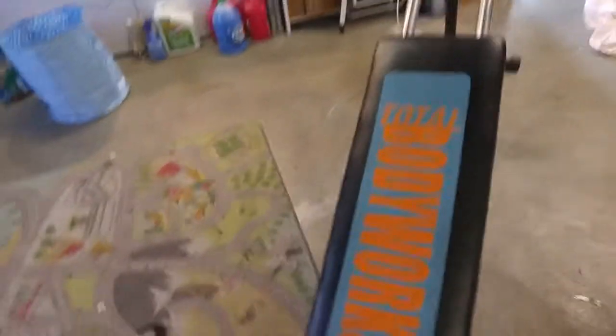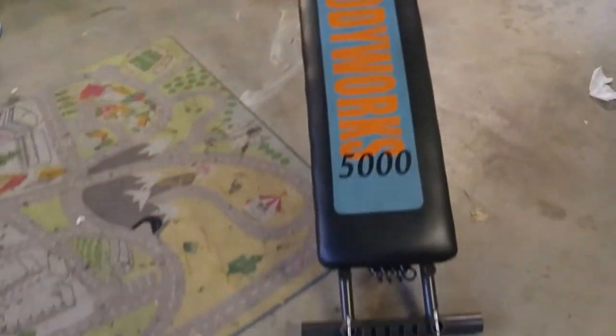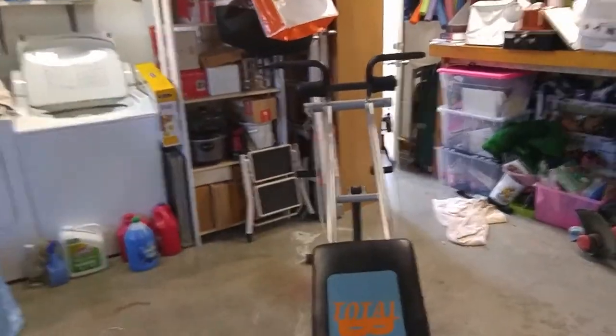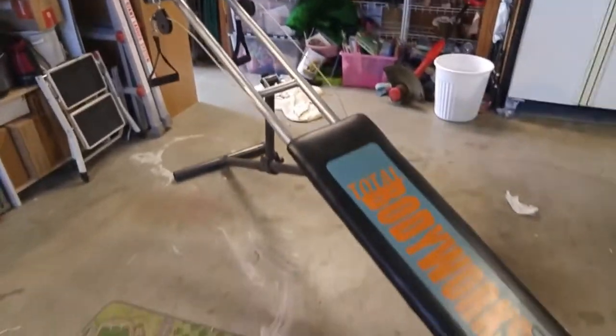I bring out the Total Body Works — some people have a different version, like the Chuck Norris version, I think it's called a Total Body or something. This is how I stay in shape when there's no surf to be had.